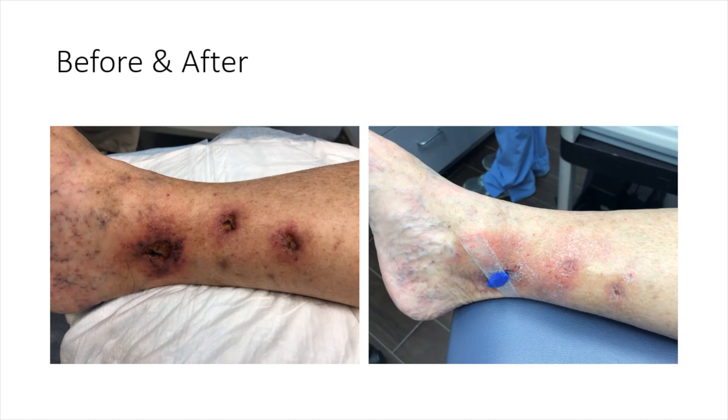The TEARS technique actually forms an internal compression dressing. You have to think of it this way — the vessels that are incompetent are causing the ulcerations. When you clot them up, it forms an internal compression dressing, which is much more effective than doing external compression.